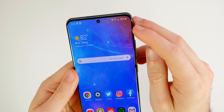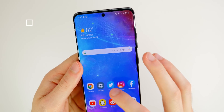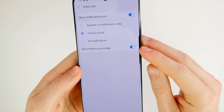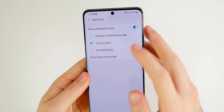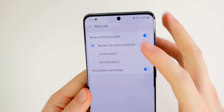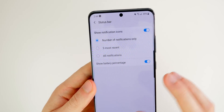Another thing you may have noticed is the battery percentage — by default it's not shown next to the battery icon. To change this, go to settings, notifications, then status bar, and enable show battery percentage. You also get the option to configure notification icons on the top left — you can show all notifications, your three most recent, or just the number of notifications, which looks really clean. I'm actually going to change mine to that.